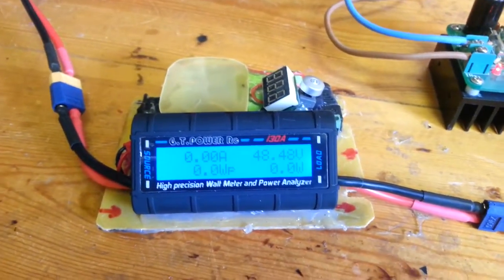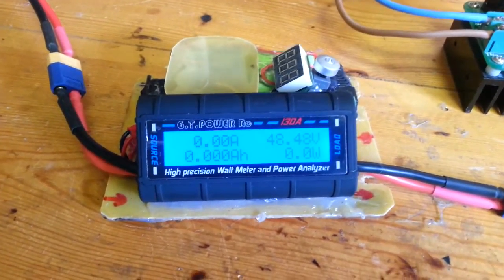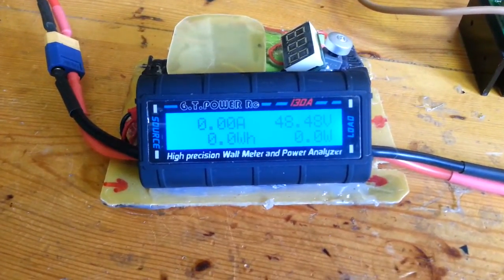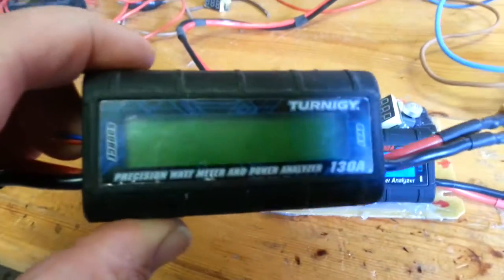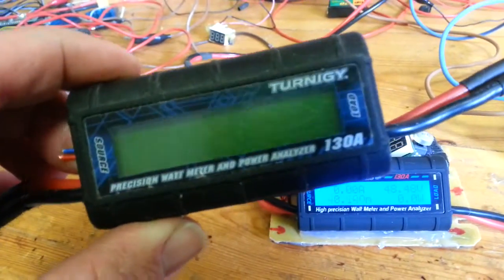Hello friends, making this video to show you this ammeter, this GT power ammeter. I bought this one — actually I used before the Turinji one, but it's broken now, it doesn't work.